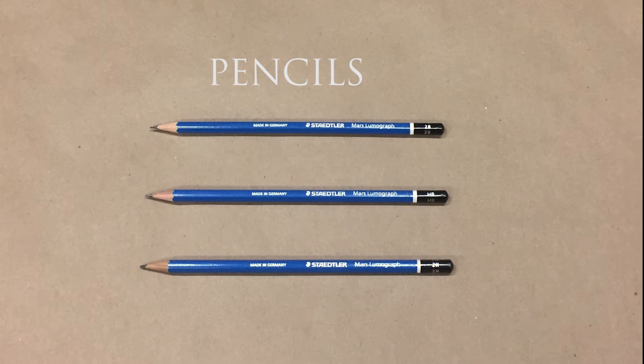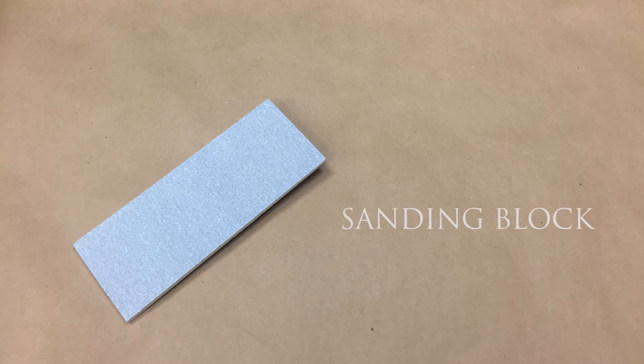My brand of choice is the Stetler Lumograph. The sanding block. We make these here at the studio and they are larger and sturdier than the small fine paper blocks available at art supply stores.